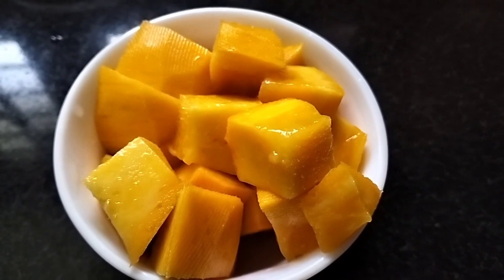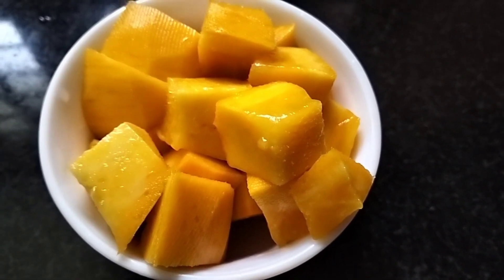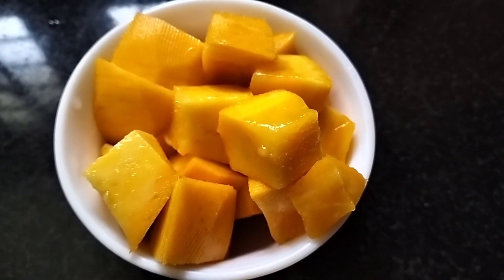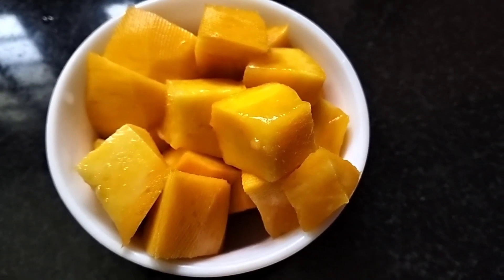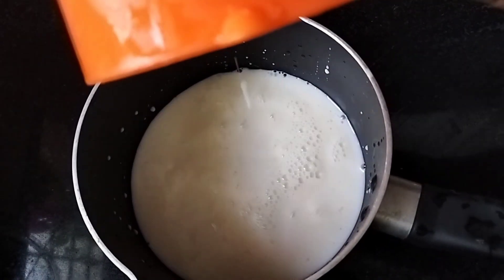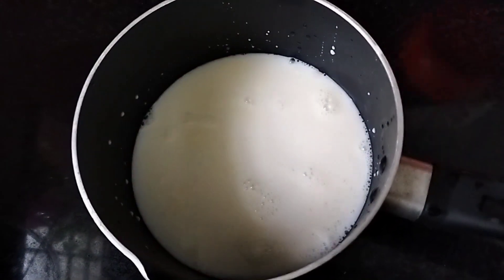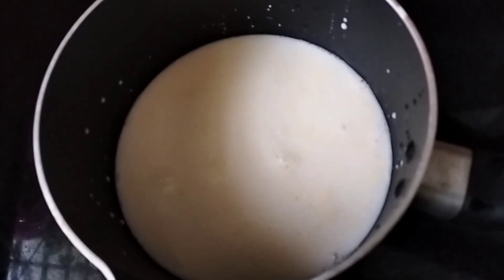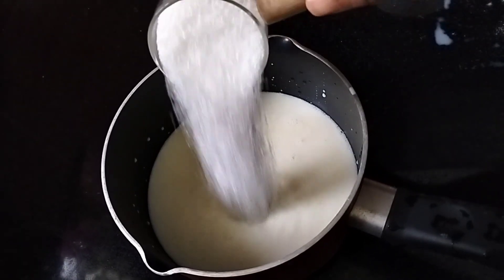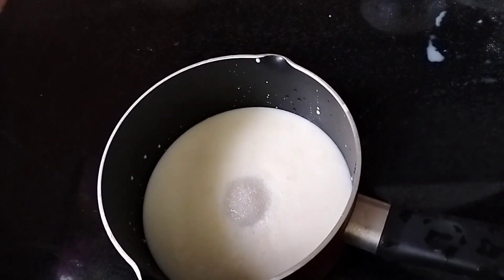We need to make a taste of pudding. We need to make a taste. 1 cup of pudding. Now add 1 cup to the pan. I will add the pan.